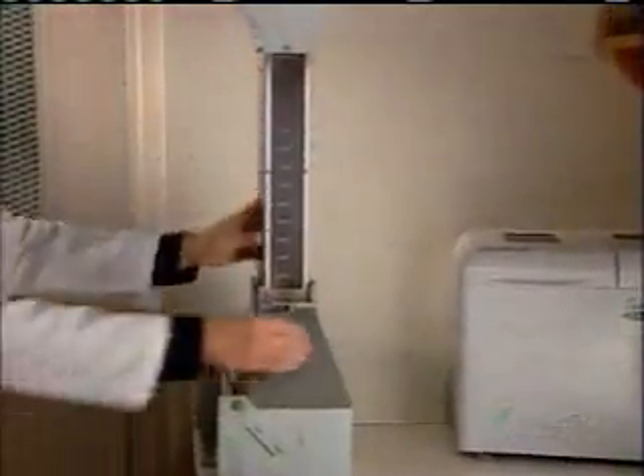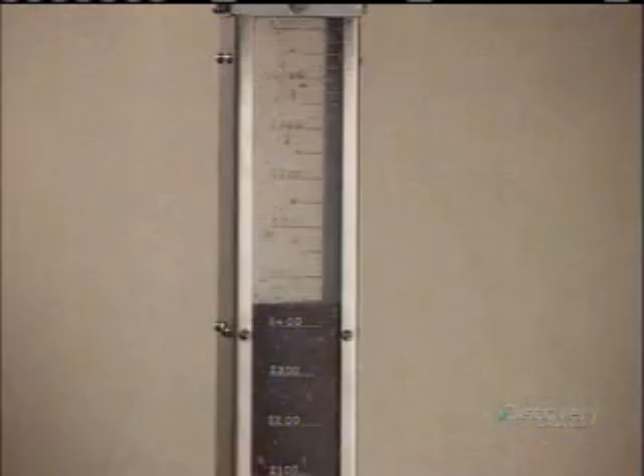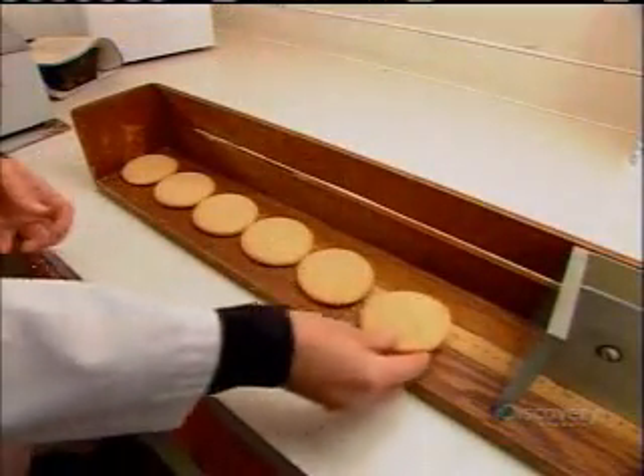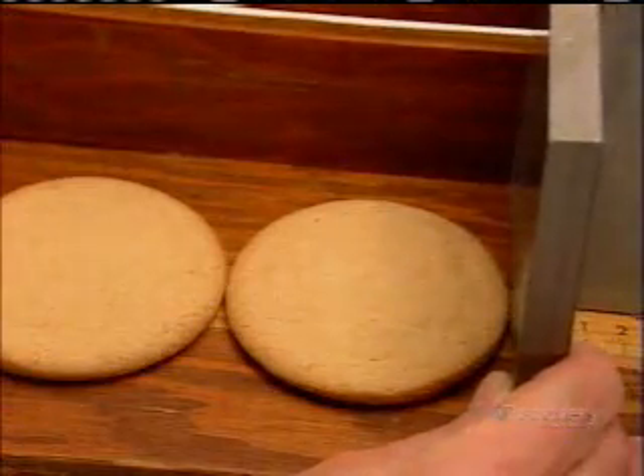They use specialized equipment to calculate the volume, density, protein, and moisture contents. With baked goods destined for retail sale, like these cookies, it's especially important to measure the dimensions — if the dough overexpands, the cookies won't fit in their package.